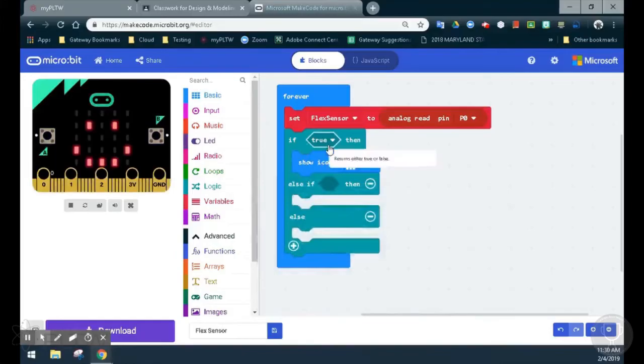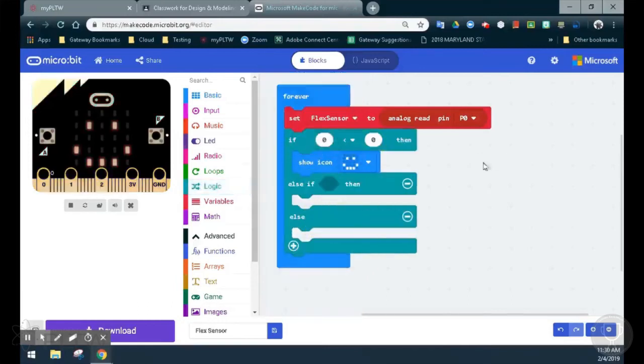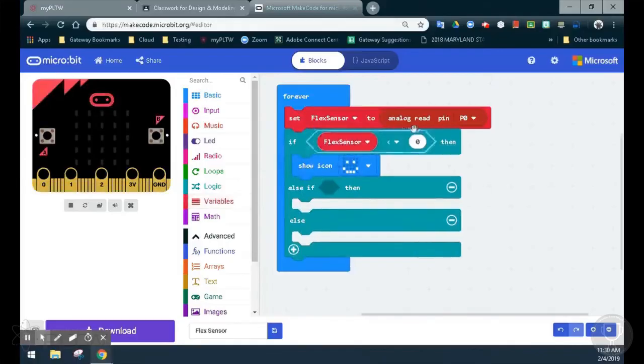For the logic statement, since we're using a comparison, we're going to select the logic drawer and select a comparison block. We have if zero is less than zero, then we see a happy emoji. We'll replace that first zero with our variable flex sensor. Now our statement reads if the flex sensor, which is reading the value of pin zero, is less than zero. We want to switch that to greater than, and that value should be 965. So at any point, if the flex sensor or pin zero is greater than 965, we should see a happy emoji.